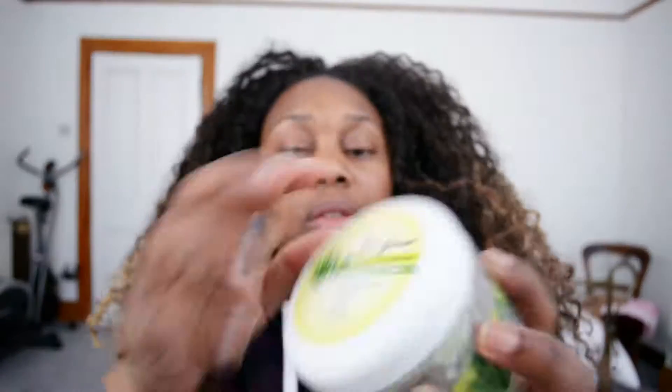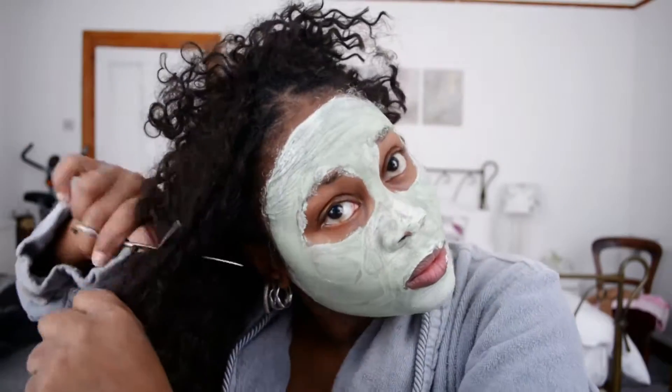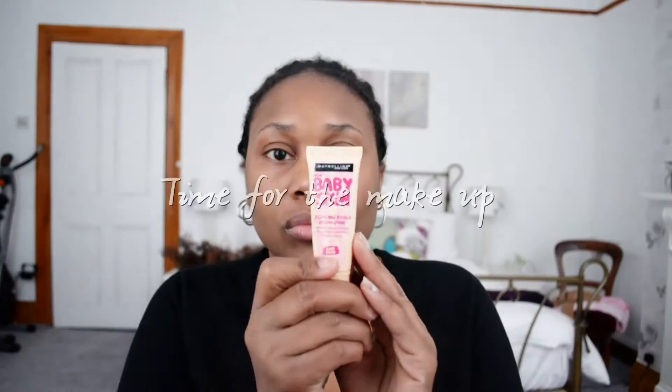Hello everyone and welcome to my get ready video. As you can see, these are the products I'm going to use on my face and my body. Now, to get rid of this epic hair fail — here's the scissors. I'm going to cut it off but I'm going to put my face mask on. So here you see me in my face mask, cutting off my hair, and then after I finish I'm just gonna put a wig on. I'm also using Queen Helene.